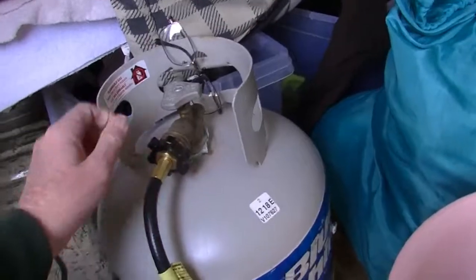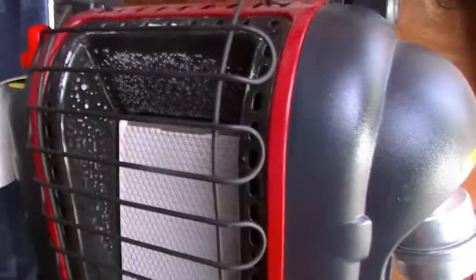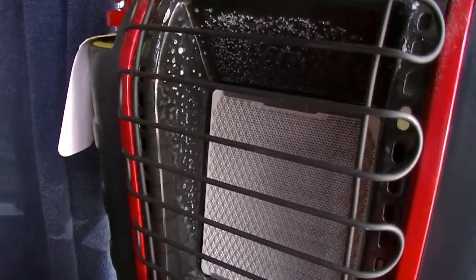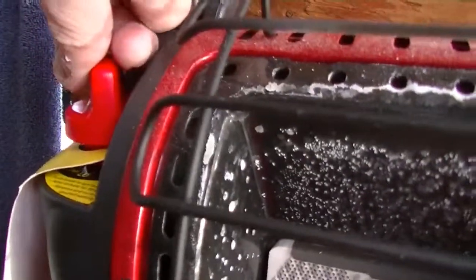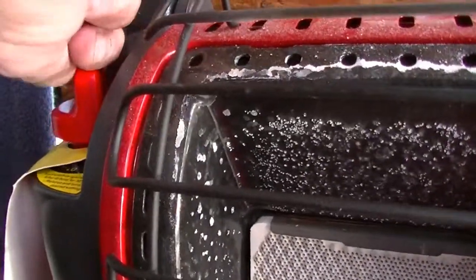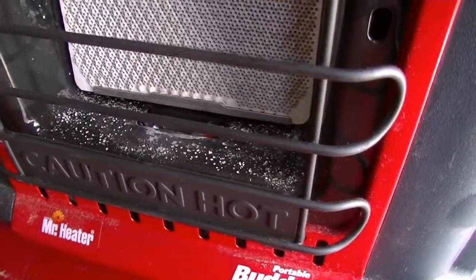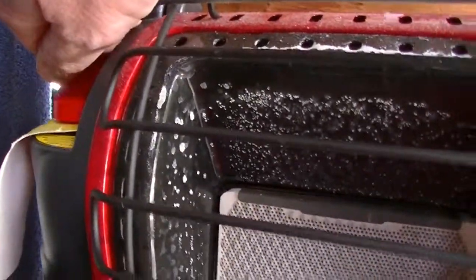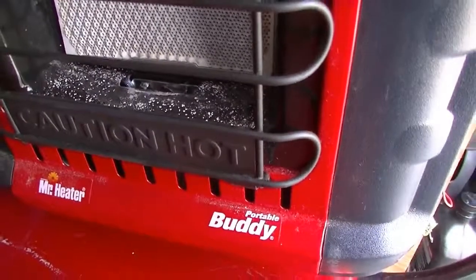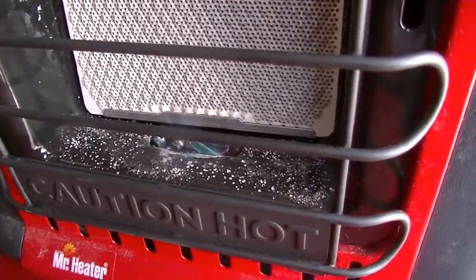Once you've got the hose screwed in, you turn the valve on to push the propane down the line. What I learned: turn it to the first click where the ignition starter is — it makes a little spark. Push it down one time and hold it, allowing the propane to push down the line. Then on your second click, boom, you've got a flame. Simple as that.